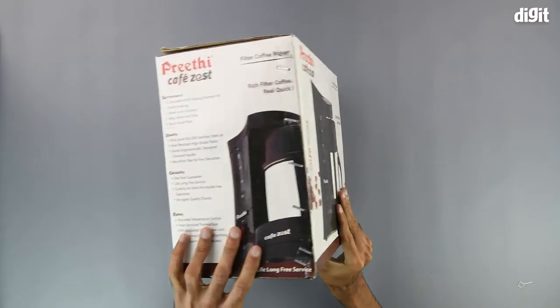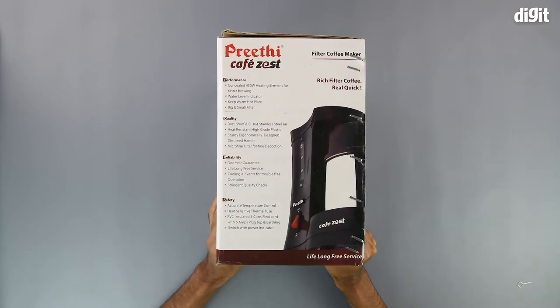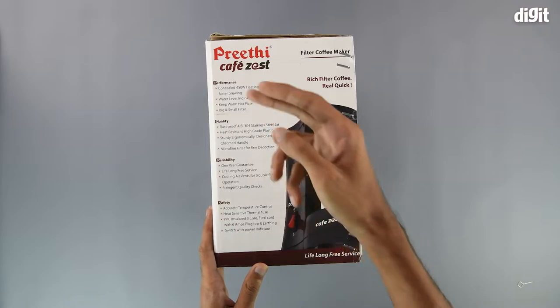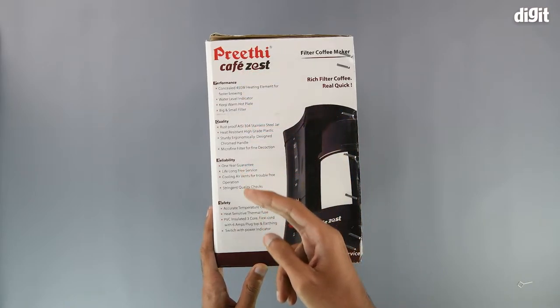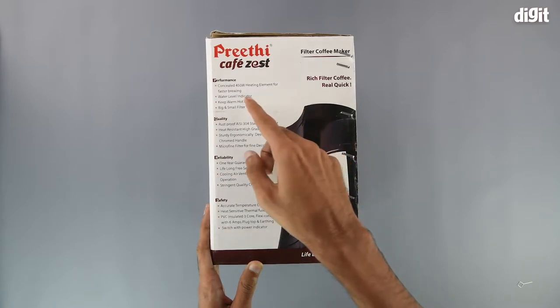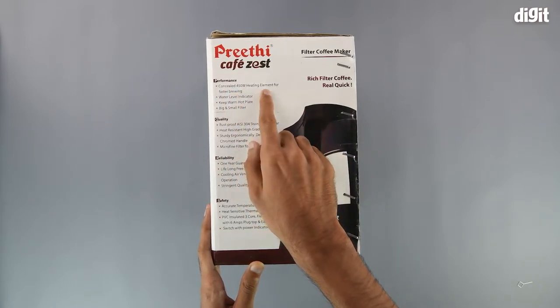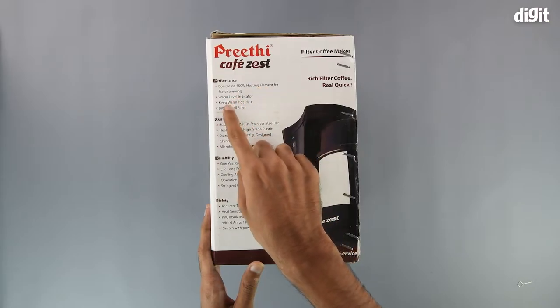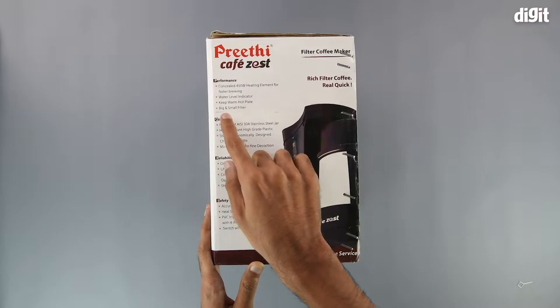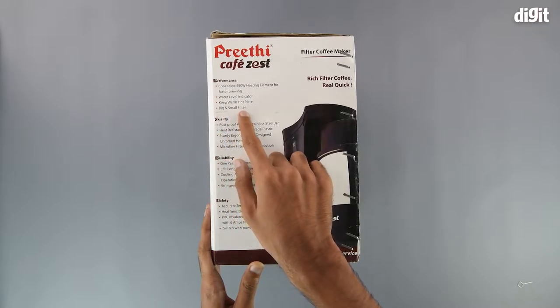On the left hand side of the package, we have a few of the salient features segregated in terms of performance, quality, reliability, and safety. When it comes to performance, it has a concealed 450 watt heating element for faster brewing, a water level indicator, a keep warm hot plate, and big and small filter.